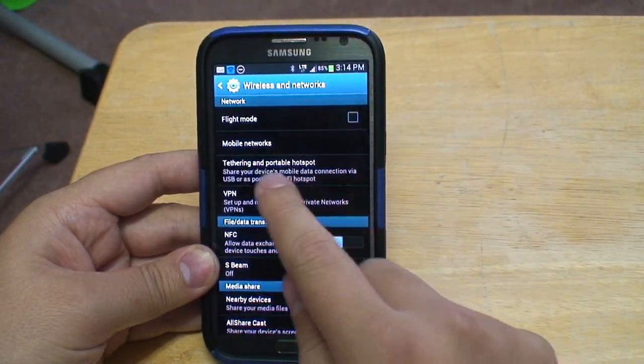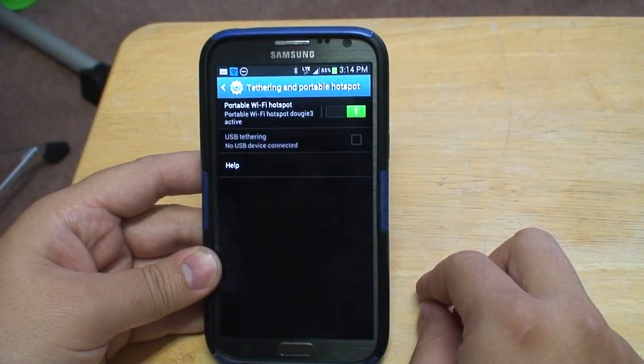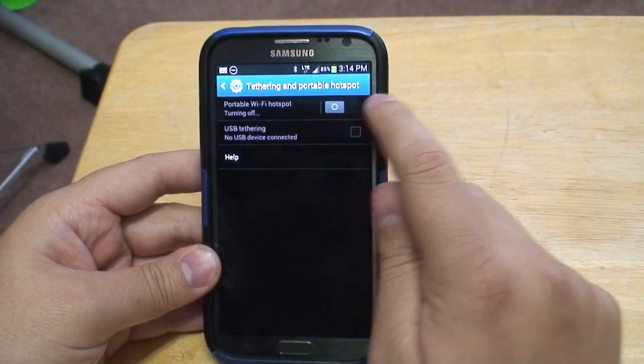Next, scroll down to tethering and portable hotspot. As you can tell it has already been enabled, but I will show you how.